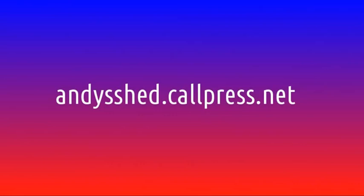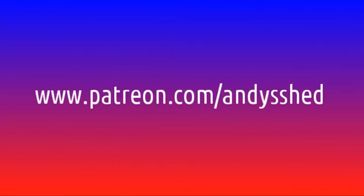You can also support us on Patreon if you enjoy the show. It's at patreon.com/andyshed. If you tip us just the equivalent of one US dollar a month, we will put your name on the credits of every show while you remain a patron. A US dollar is less than a British pound, so it's actually less than a quid a month.